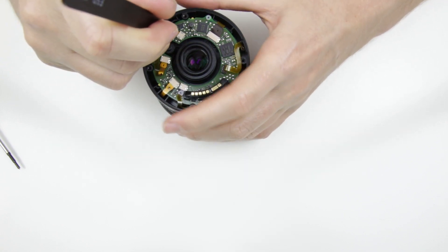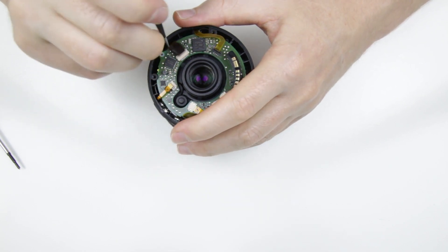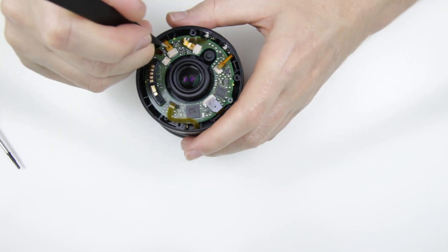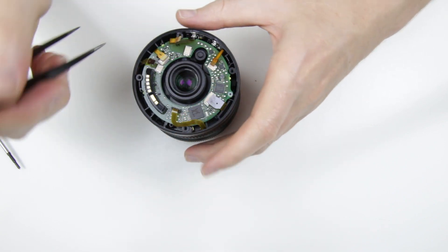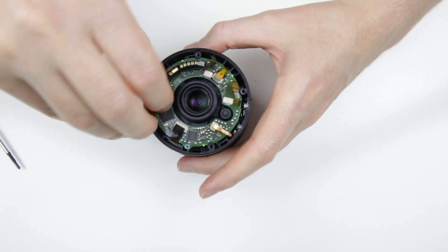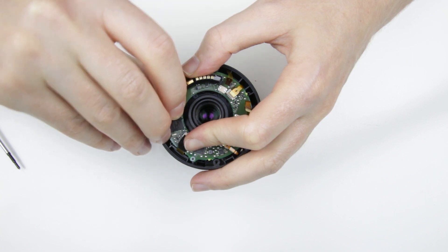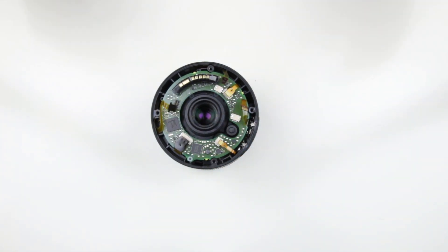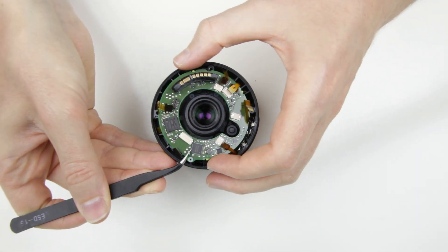The next step is to disconnect the flex cables. Then remove the PCB.